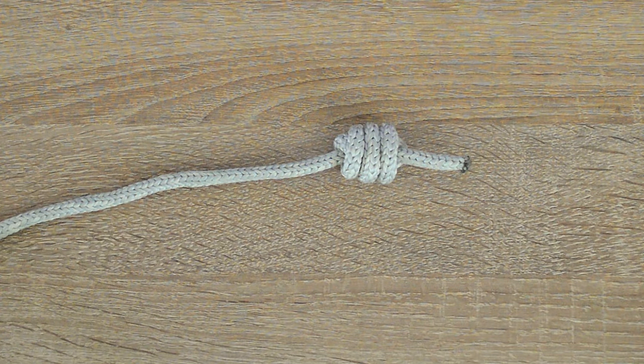Hello everyone, Captain Oleg Wolski here. In this video tutorial I'm going to show you how to tie a Franciscan monk's knot, also known as a stopper knot or heaving line knot.